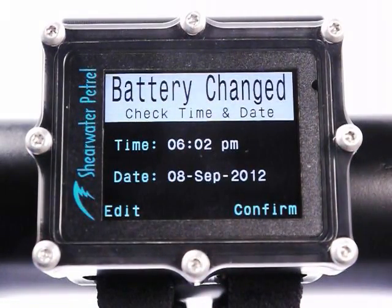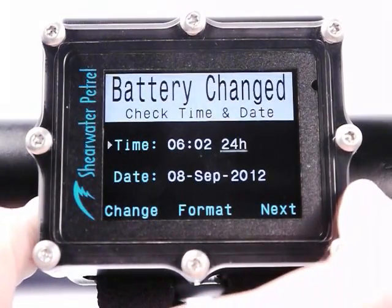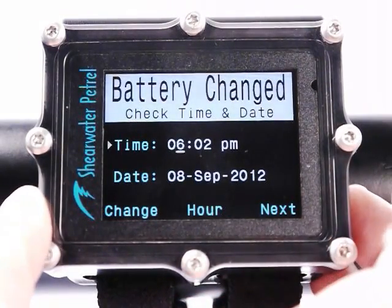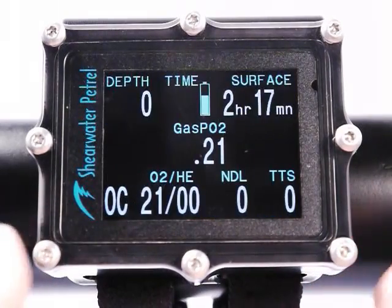It's also asking me to check the time and date. Because of the super capacitor I don't have to re-enter these — they are correct. If I had left the battery out for a long time, this is a convenient place to edit those values without going into the system menu. I'm going to leave them as they are and confirm.